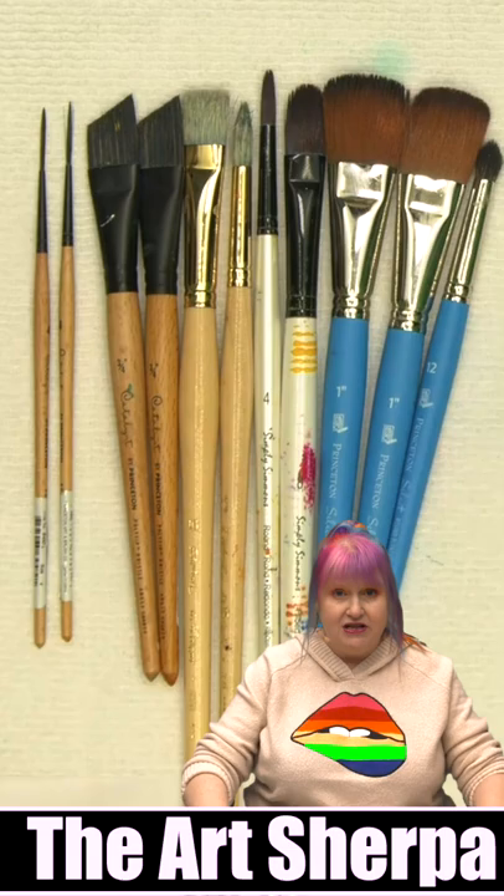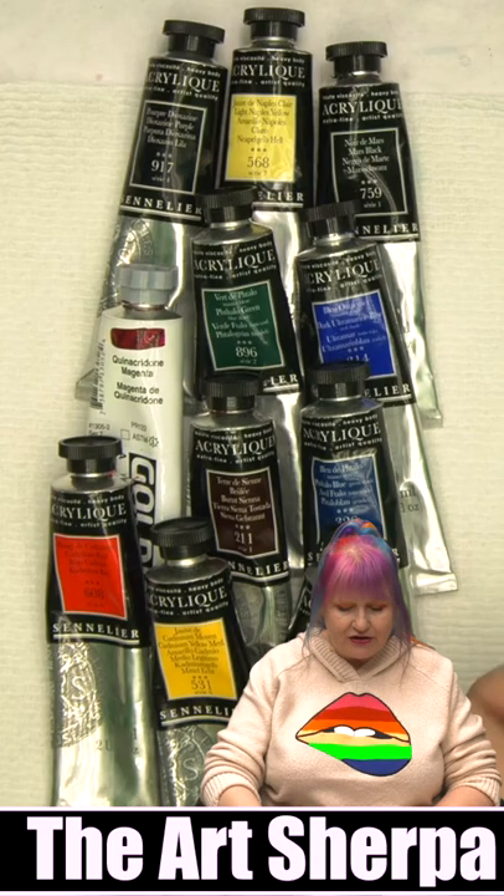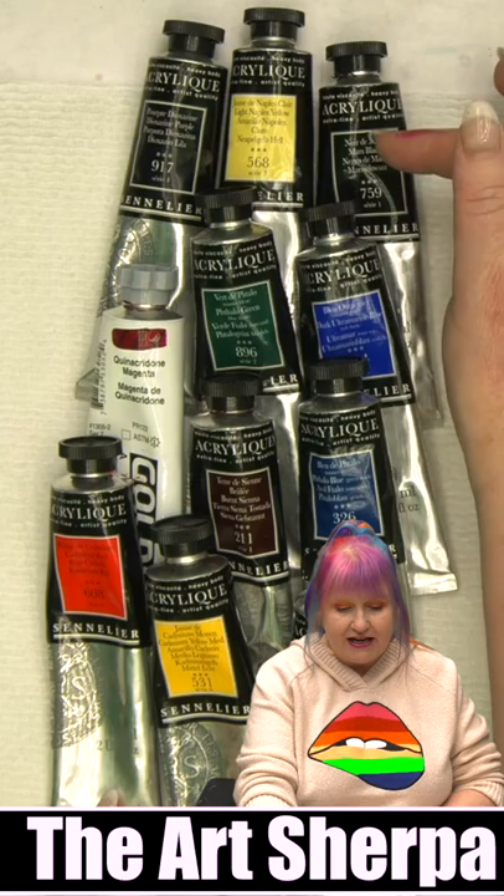I opened exactly 11 two-ounce tubes of paint from Sennelier and Golden. The most color I used was Titanium White — you can see that it is nearly gone. After that, it took more Cad Yellow and more Cad Red. My least used colors were Mars Black, Naples Yellow Light, and Dioxazine Purple.